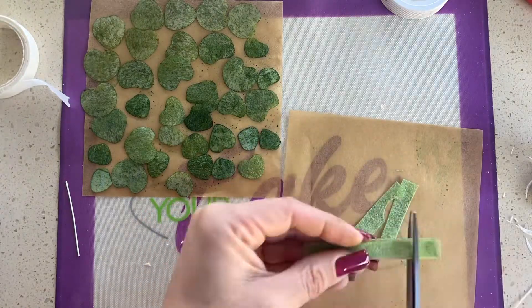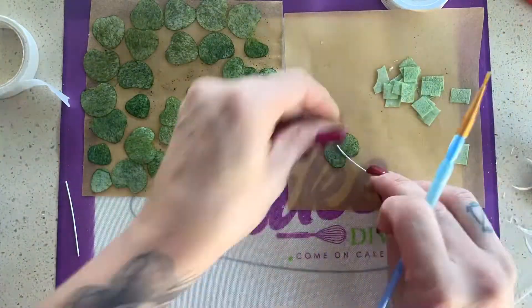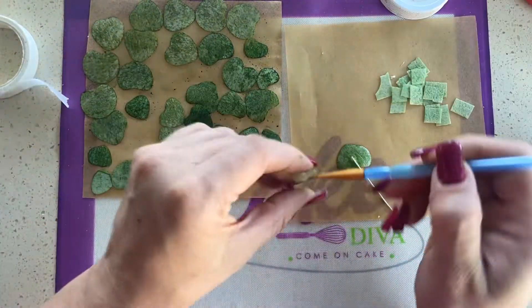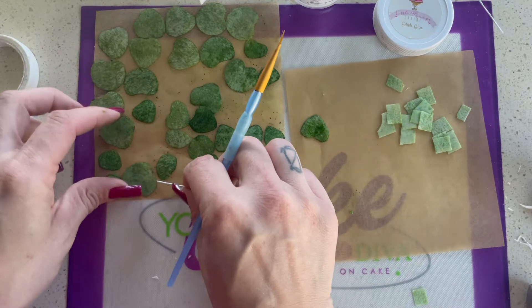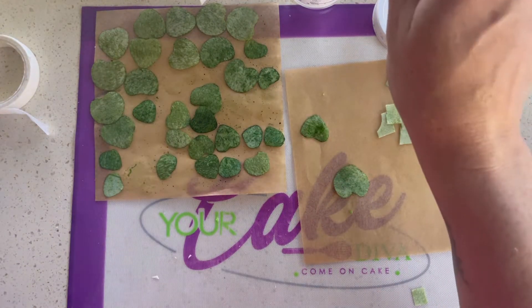After that, I just paint some extra little pieces and I cut out some really tiny squares. This is going to be the back of the leaf. I just lay down my little petal there, add my edible glue, then add a floral wire and then that little tiny square.